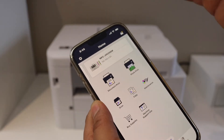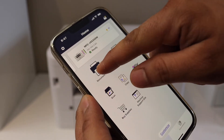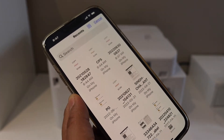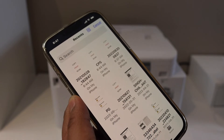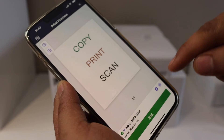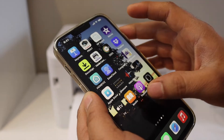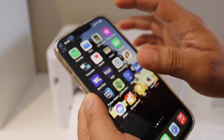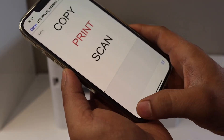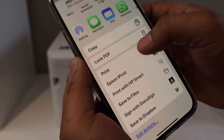Once it is connected, go to your iPhone. For example, I have a Brother printer app. Once you have a printer in the app, simply click on the print document section or the print photo section. You will get a list of documents you want to print, click the print button. You can also change the settings if you want more pages to print from the settings option.